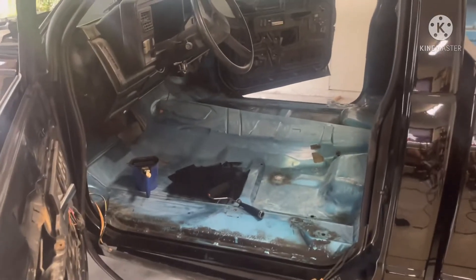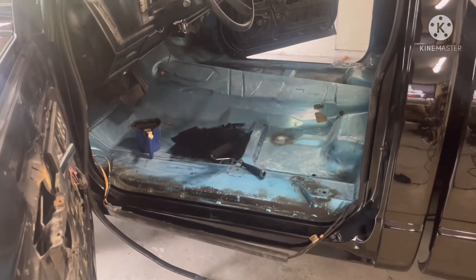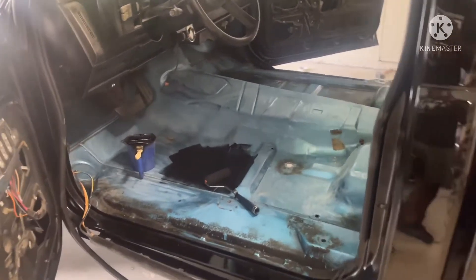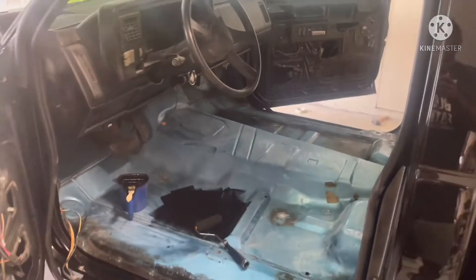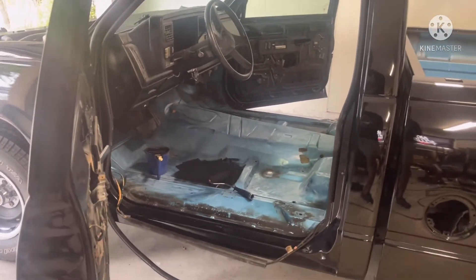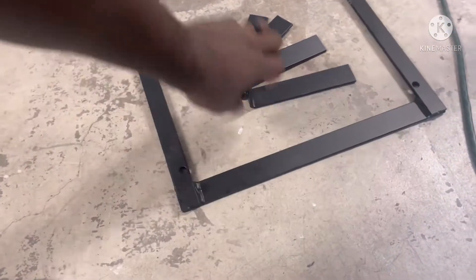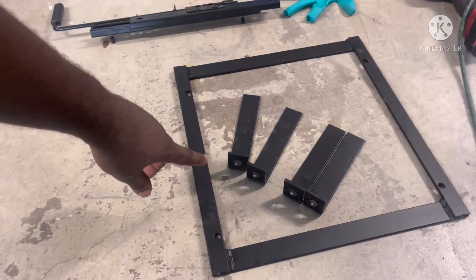What I'm working on today: I took everything out last night, sanded down the interior floor — it still has the blue factory color — so I'm gonna paint everything. Then I'm gonna come back and put my Dynamat down on the whole floor.